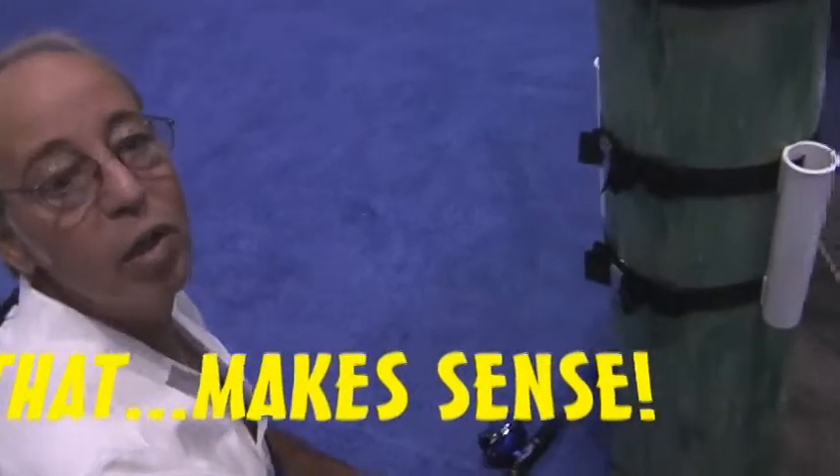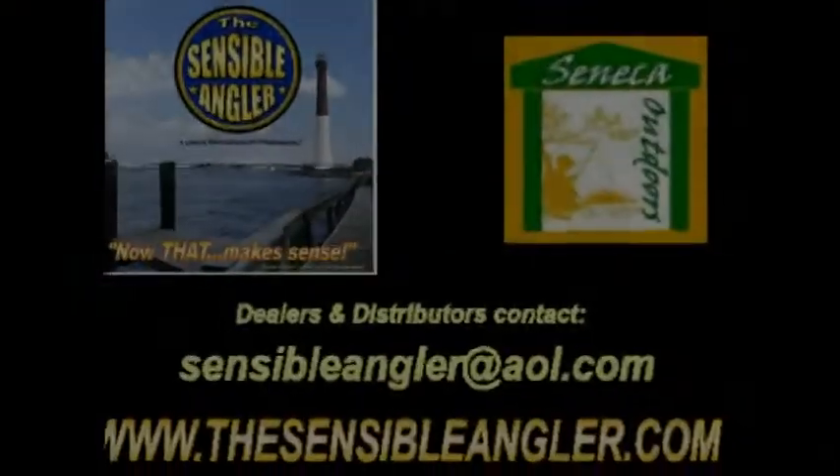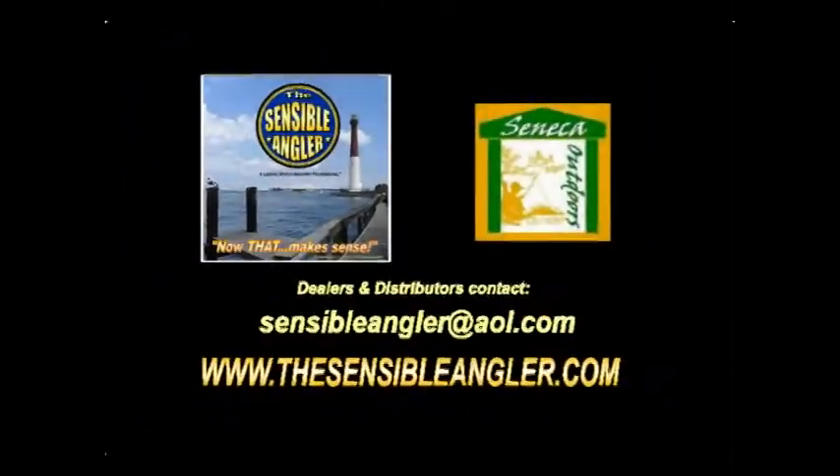Actually, they're good for just, you know, putting your nets in them — anything. Perfect. Thank you.